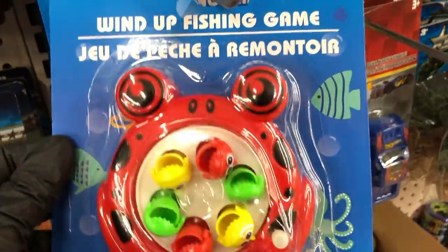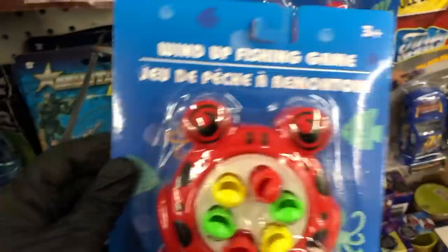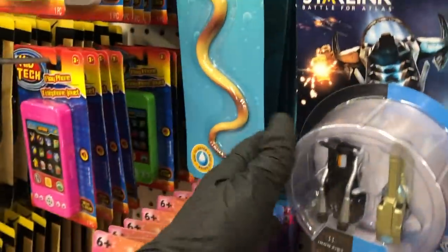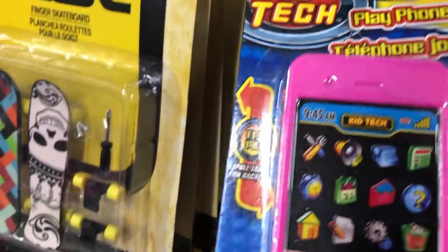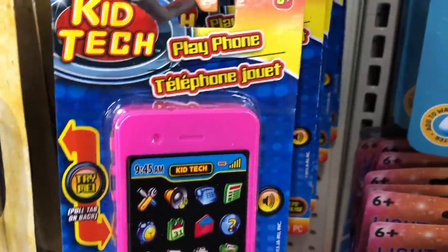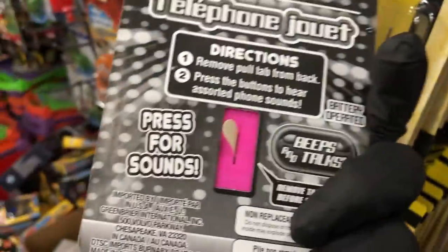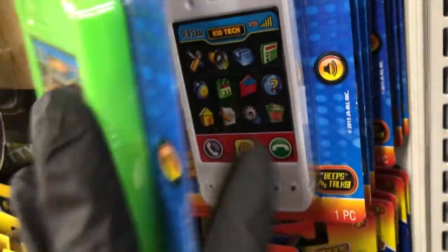In the toy section, I found these new wind-up fishing games — they come in red and black, and also in yellow and black. They still have a bunch of these Starlink toys — every Dollar Tree I've been into has so many of those. And I wanted to show you guys these play phones — those are really cute, so you can give those to your child instead of giving them your phone so they can stop calling long distance.